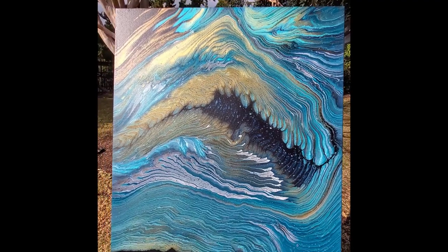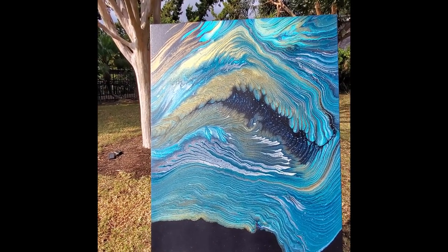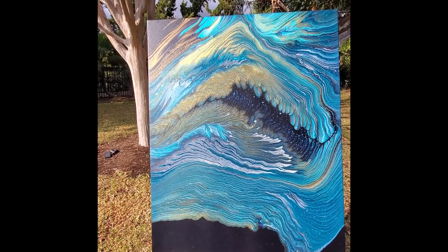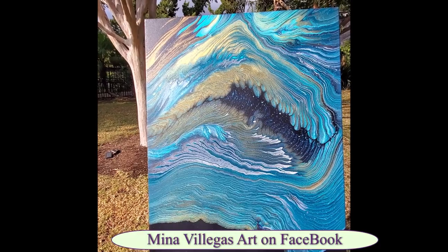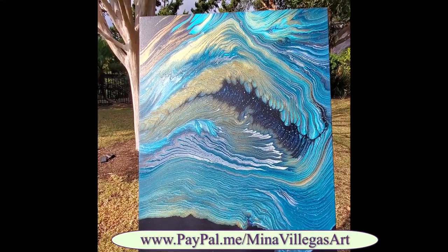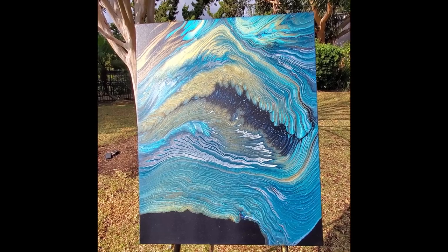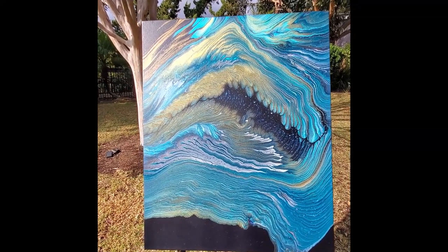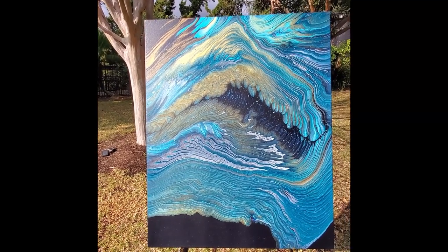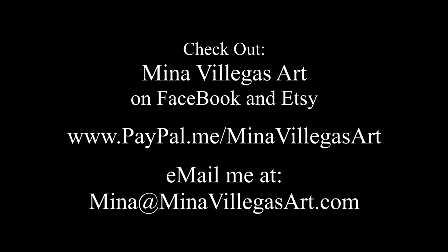Thanks for watching guys. I really appreciate you hanging out with me. I hope you enjoyed this one and our Constellation series. Check out Capricorn — and we did Gemini too. I'll link both of those up here for you. If you want to see more of my stuff, you can check it out on Facebook at MinaValegasArt, or you can check out my Etsy shop. And if you enjoyed this video and you'd like to be a Patron of the Arts, there is a link in the description box for a PayPal me. I really appreciate your donations. You guys are so awesome and kind and just wonderful. Thank you so much. Thank you so much from me and the husband of awesomeness and Zen. I'll see you guys for the next one. Have a great day. Bye.